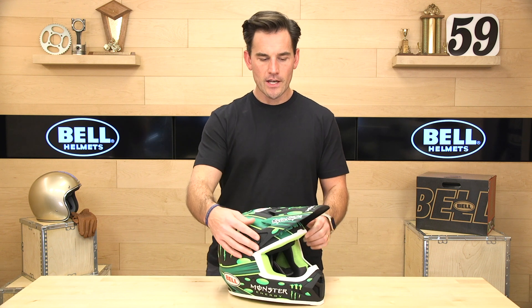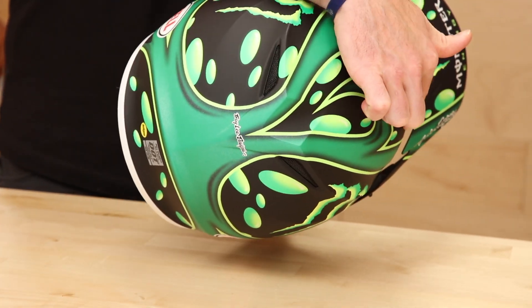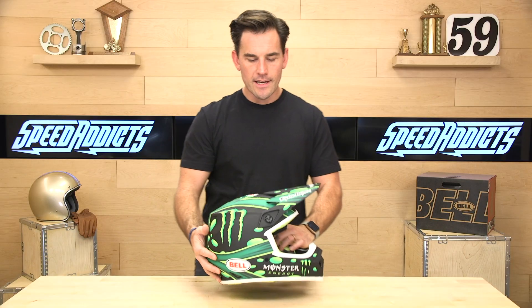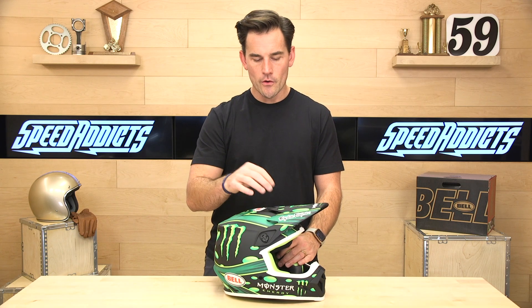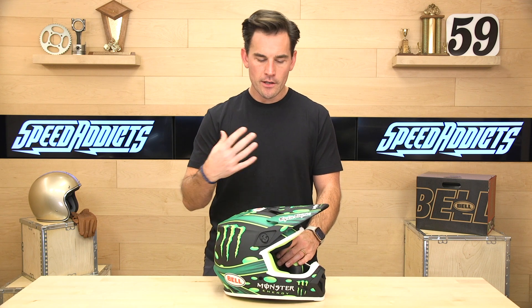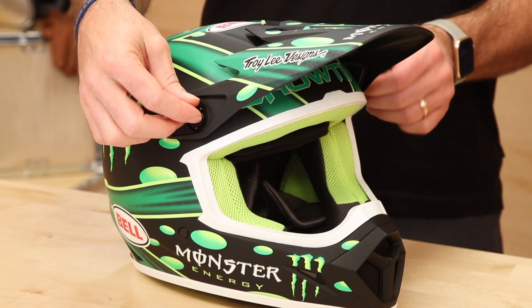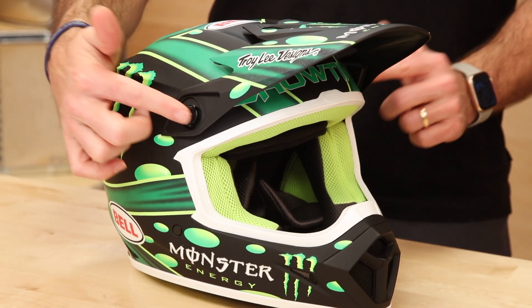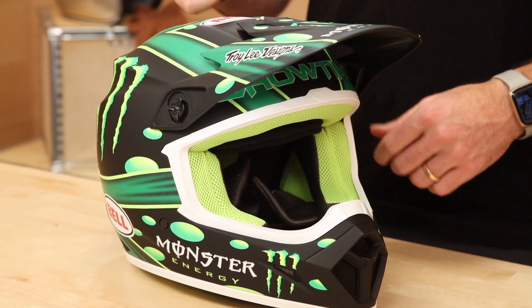Let's jump in and see what you're getting for your approximately $150 price point with the MX9. First up, the sun visor—fully adjustable with what they call their flying bridge. You'll notice there's no screw right in the center. That's nice because they didn't have to remove EPS foam to make room for the threads. Increased safety feature and less drag because the air can flow right through the top. You just twist these to adjust. These are plastic screws that are meant to shear in case of an accident, so this thing doesn't pull on your head more than it has to.